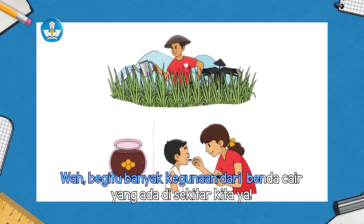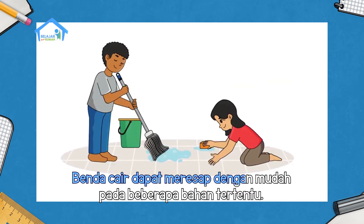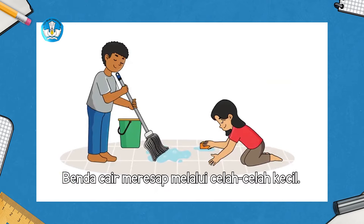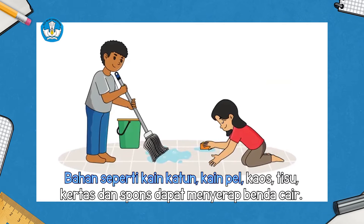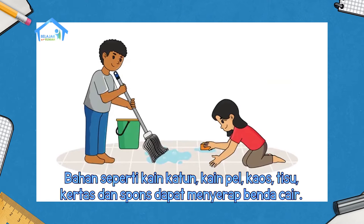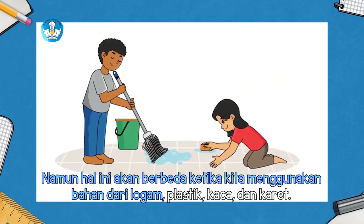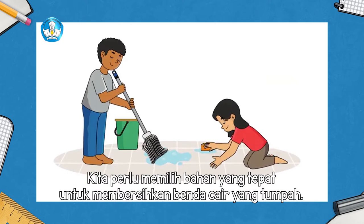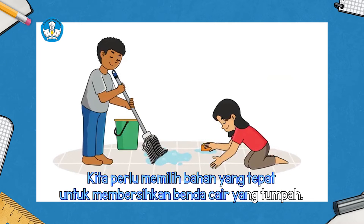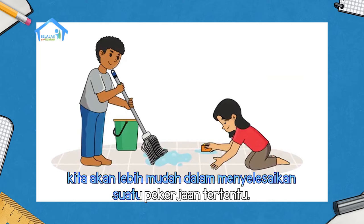Begitu banyak kegunaan dari benda cair yang ada di sekitar kita ya. Selain benda cair memiliki banyak kegunaan, apakah kamu tahu kalau benda cair dapat meresap? Benda cair dapat meresap dengan mudah pada beberapa bahan tertentu. Benda cair meresap melalui celah-celah kecil. Bahan seperti kain katun, kain pel, kaos, tisu, kertas, dan spons dapat menyerap benda cair. Namun hal ini akan berbeda ketika kita menggunakan bahan dari logam, plastik, kaca, dan karet. Kita perlu memilih bahan yang tepat untuk membersihkan benda cair yang tumpah.